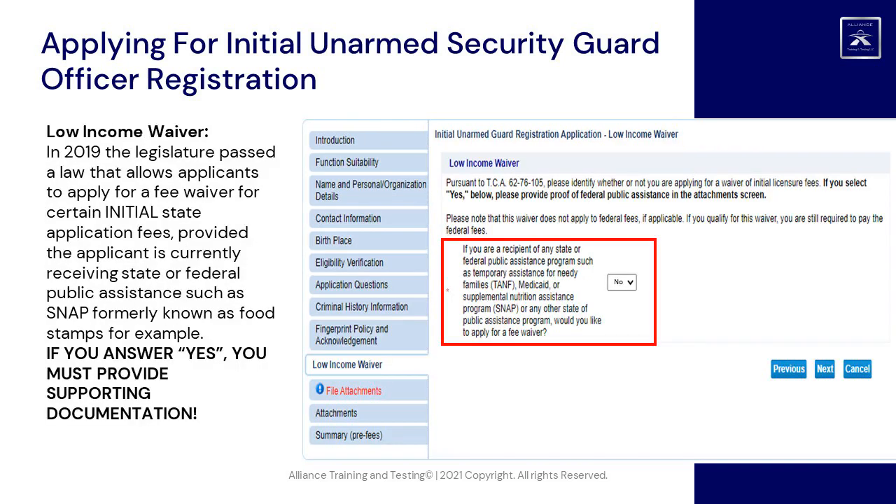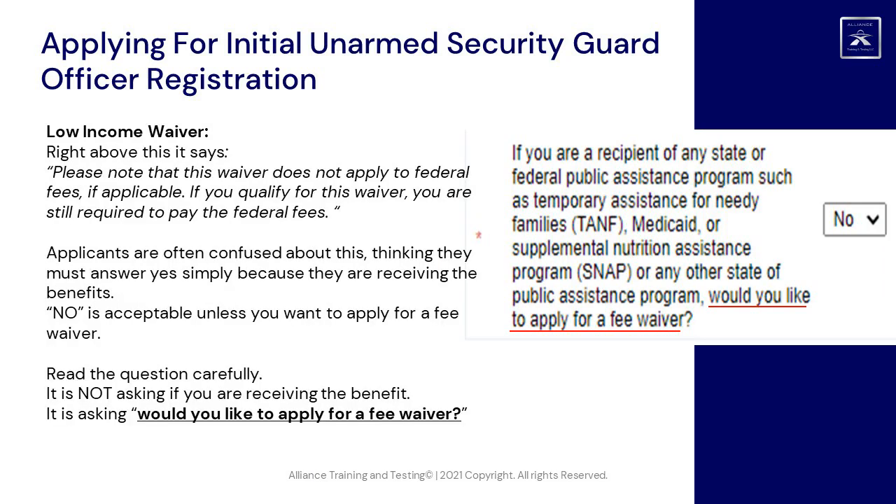Low Income Waiver: in 2019, the legislature passed a law that allows applicants to apply for a fee waiver for certain initial state application fees, provided the applicant is currently receiving state or federal public assistance such as SNAP (formerly food stamps). If you answer Yes, you must provide supporting documentation. Note that this waiver does not apply to federal fees — if you qualify, you are still required to pay those. Answering No is acceptable unless you actually want to apply for a fee waiver. Read the question carefully: it is not asking if you are receiving the benefit; it is asking whether you would like to apply for a fee waiver.